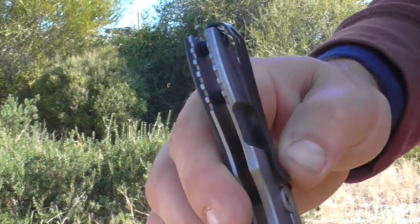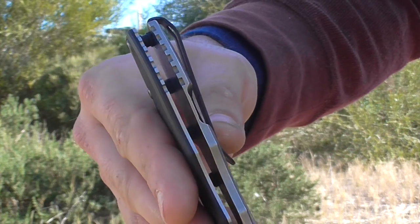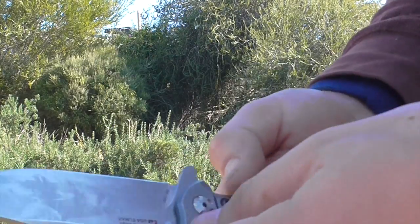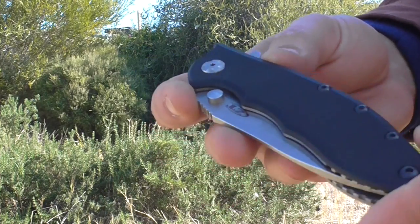All this stuff can be taken apart — it's all got pretty standard hex screw construction, so this knife is fairly customizable. You can see people change the scales, change the clips, and even change the screws and hardware. The pocket clip on this one is really good, and I'll show you some in-pocket footage a bit later on.